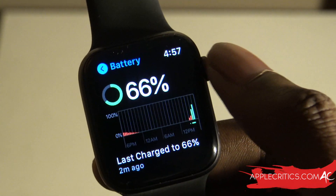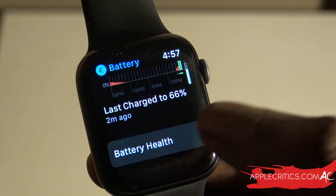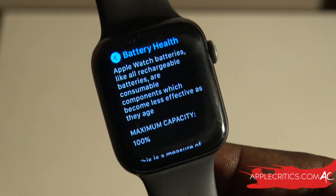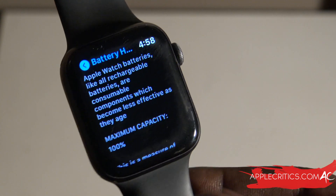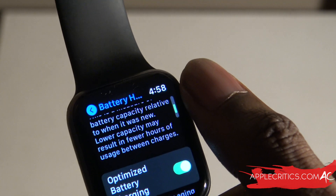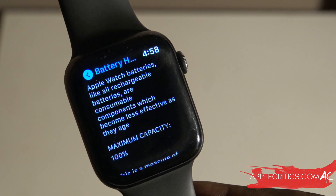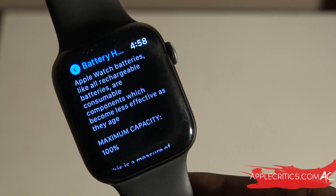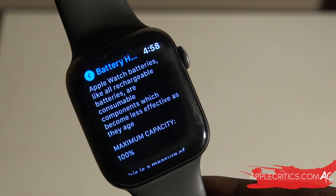You can see your previous battery usage, and there's also Battery Health, which is a new feature. Your battery health directly influences how good your overall battery life and performance will be — essentially it tells you what the maximum capacity is. Normally it's 0 to 100, but on an older Apple Watch it might be 0 to 90 percent, meaning 90 percent is the max capacity of that battery.